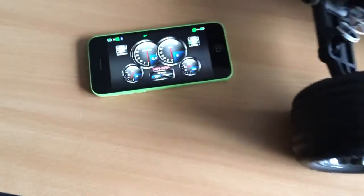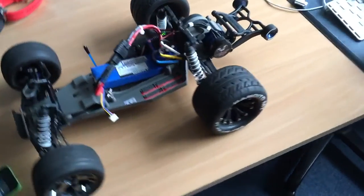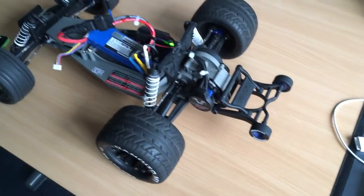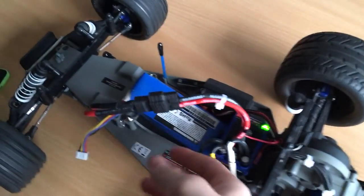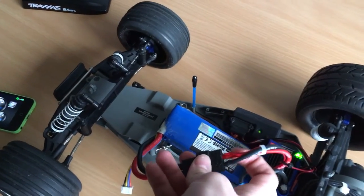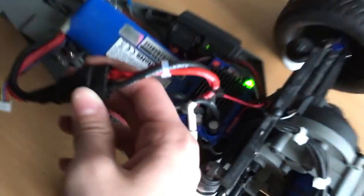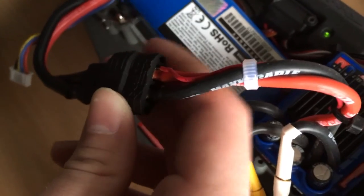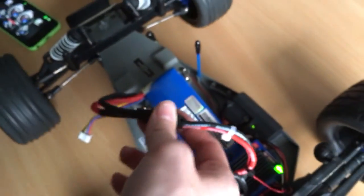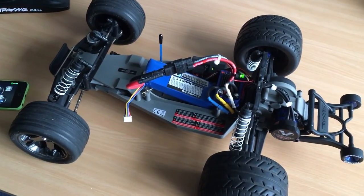So yeah, I can see everything now — very happy with this setup. As always, thanks for watching. If you get a Rustler and want the telemetry sensors, just strip the red wire a tiny bit and solder it to the plus on your ESC plug. Thanks for watching and I'll see you next time.